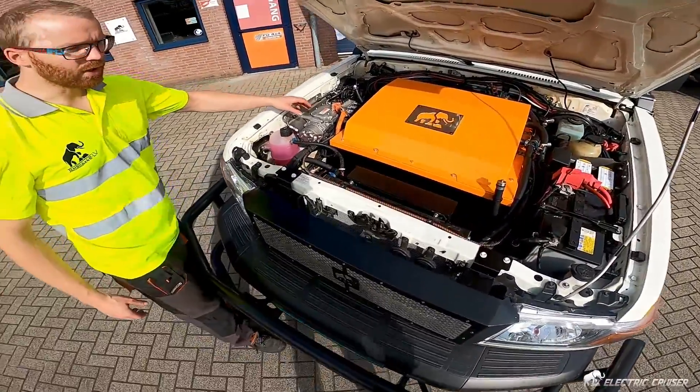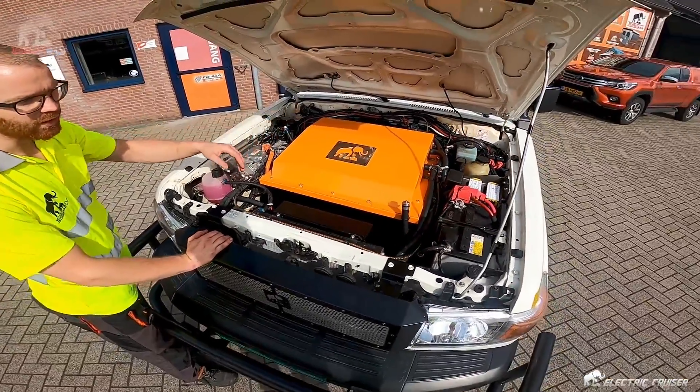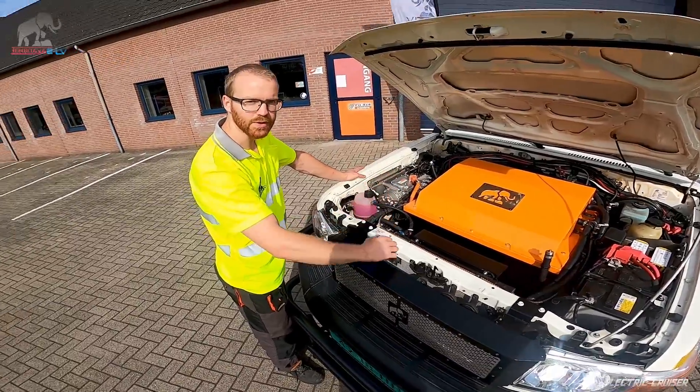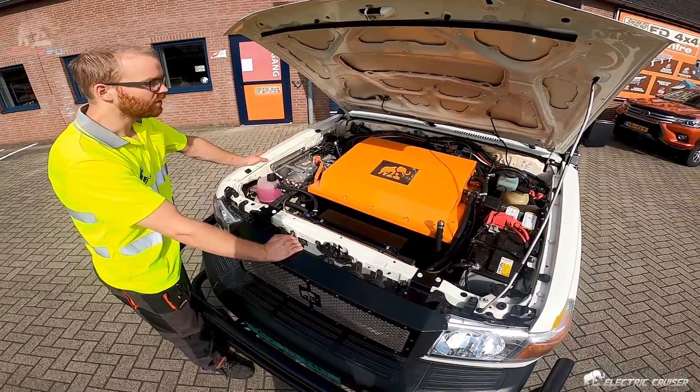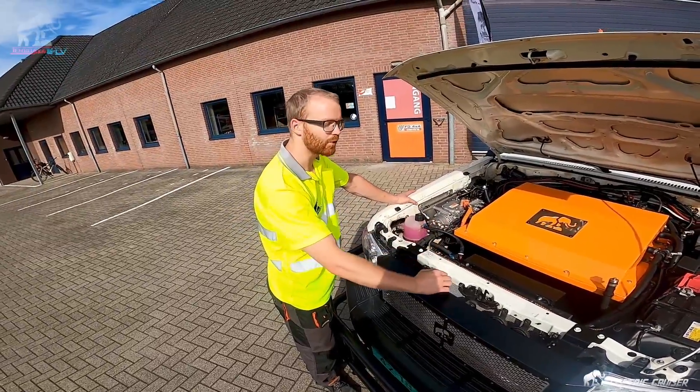We have some comfort standards here: air conditioning, power steering. We have a high-voltage, high-power heater for the interior, to make sure that the operator, the driver and the passengers are as comfortable as possible.